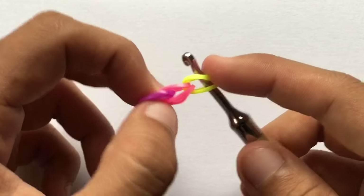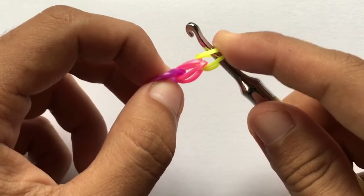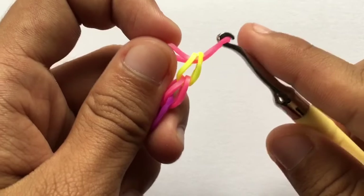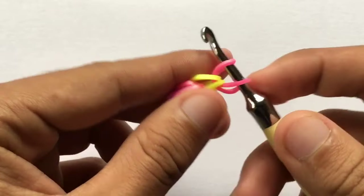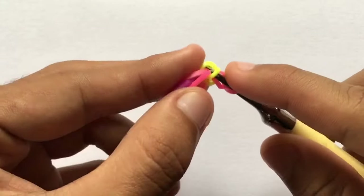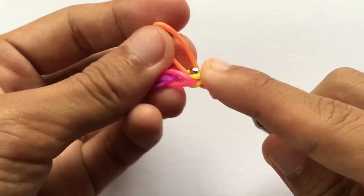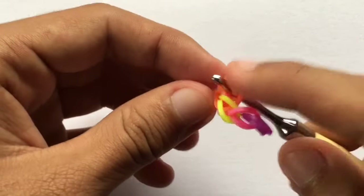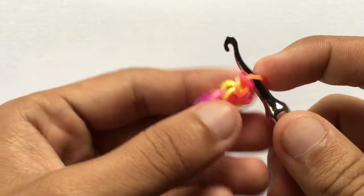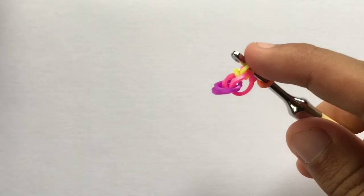Next, you're going to stitch three stitches in this first chain — the yellow band for mine. Grab one band, put it to your hook and stitch. Go back inside that first chain and do another stitch. Then go back one more time for your third stitch.